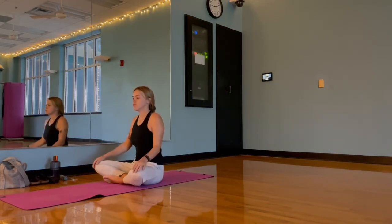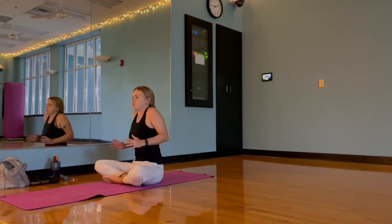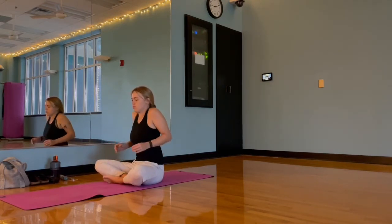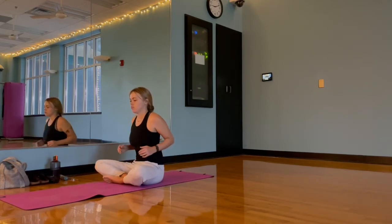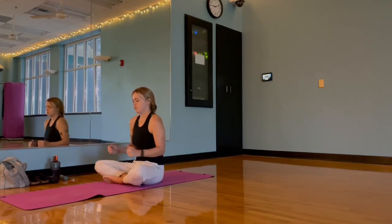After our neck rolls we're going to come through some shoulder rolls. For me, I like to pick my arms up kind of like train arms and exaggerate this movement, but that is totally optional. Making sure we switch directions, really bringing those shoulders up towards our ears, pinching those shoulder blades together, and then reversing afterwards.